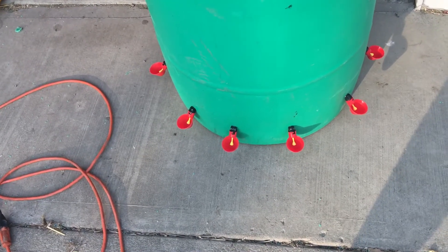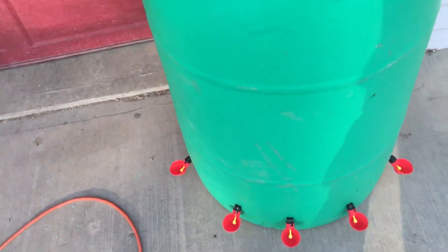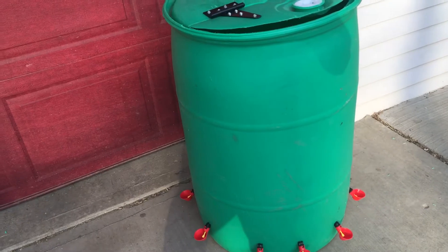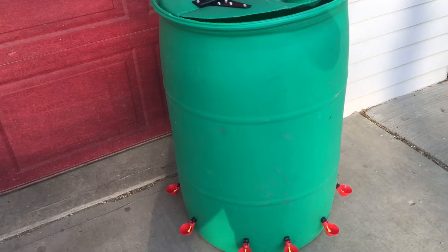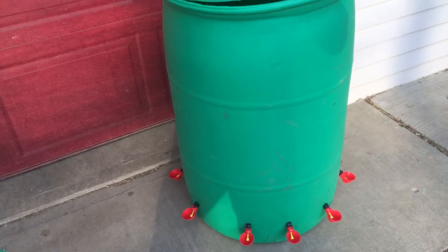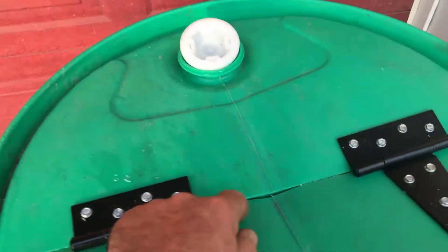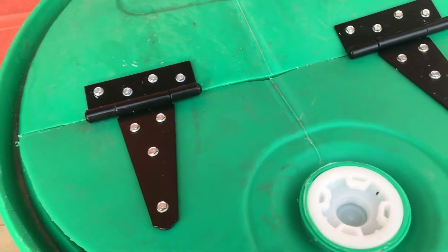The cups are on Amazon — I ordered a pack of 20 or 25, I can't quite remember, and it was about 20 bucks, so fairly cheap. The 55-gallon drum I got from a local Amish supply store here in Western Pennsylvania. It cost me $15 for a food grade used 55-gallon poly drum. I used my Sawzall and literally cut it in half right across the edge.